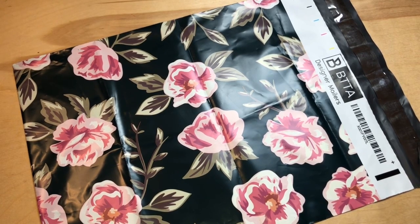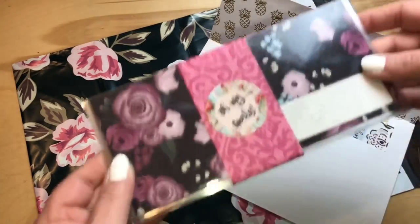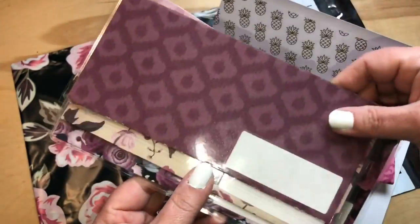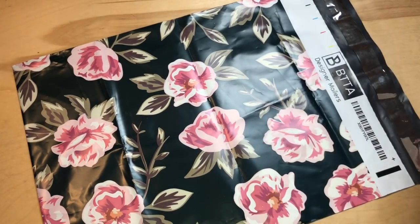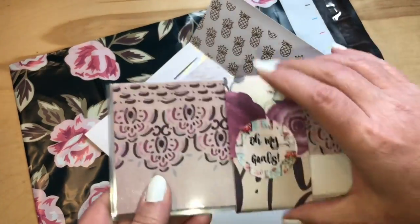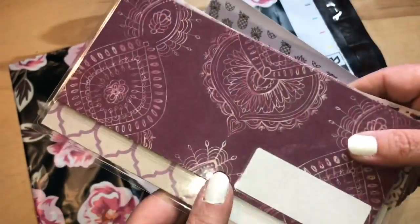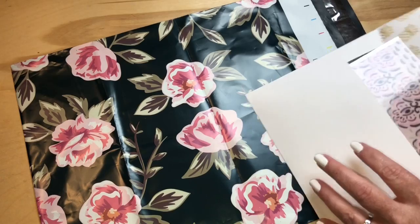Let me continue with the kits that have all the components. This one is called Merlot Country — the pieces of paper match the envelopes. I have so much fun thinking of names for these; some of them are literally ridiculous but it adds a fun component. This next one is called Mandala — it looks kind of similar but does have some different papers, and I love the marble.